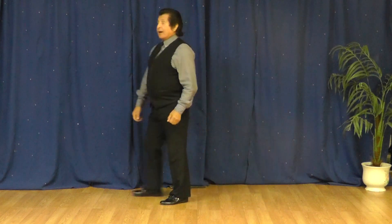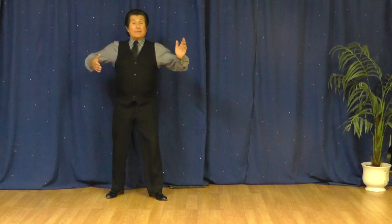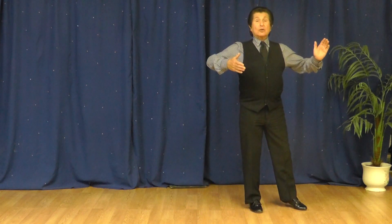I will do it one more time. Again, it's a strong pivot — a three-step pivot. Left, right, left, right, left, right. Finish in closed position.